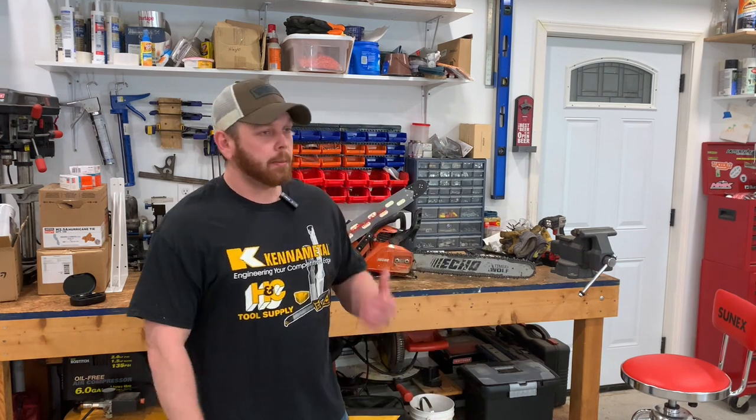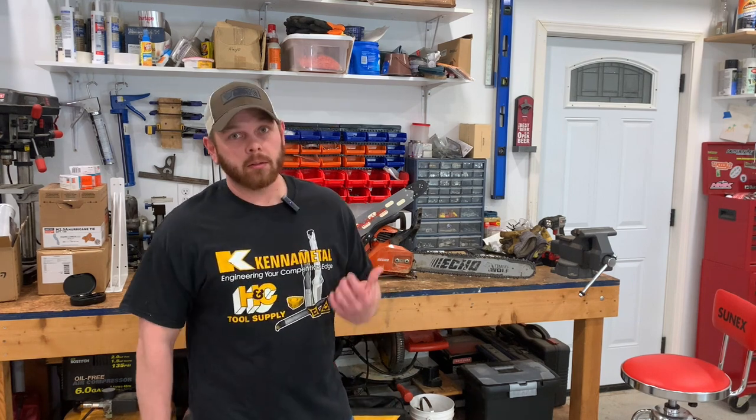So today, I decided after some of the comments on my first video when I was bucking up firewood — I wasn't sure about running a 24-inch bar on my CS590. But after doing some more research, I think I'm going to give it a shot.